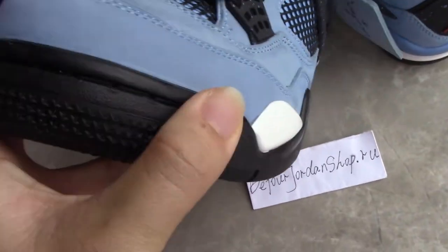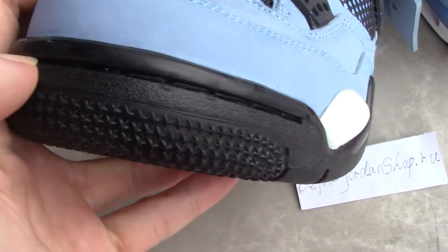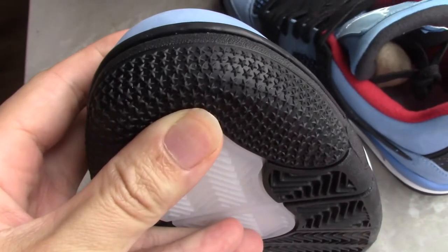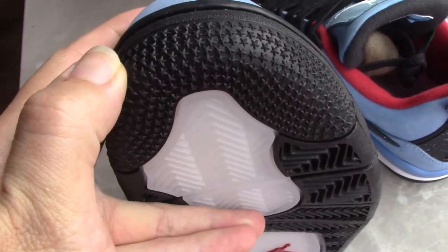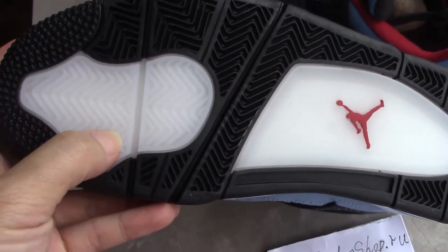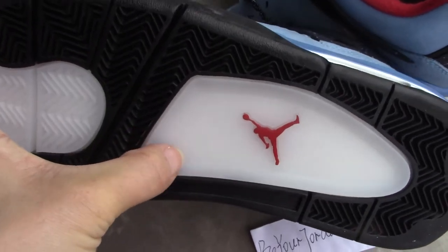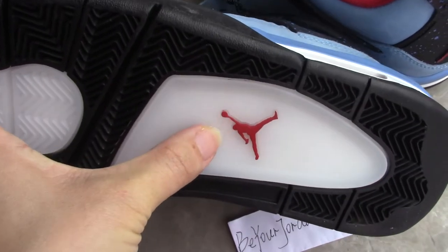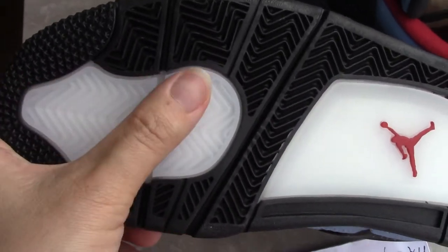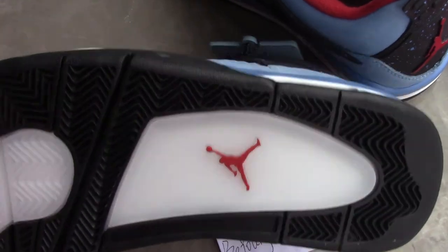For the toe box, inside you can see a black stitching and also a star pendant, very nice looking. The whole outside of the toe box has a translucent milky part. The red Jumpman is right here. For the materials, it's rubber, so it prevents slipping. This is a very good design for the bottom of the shoes.